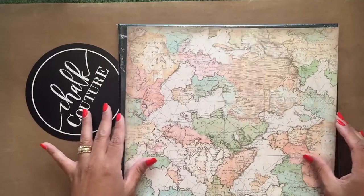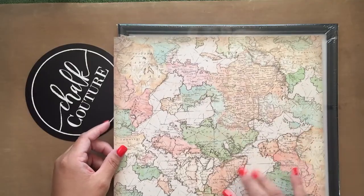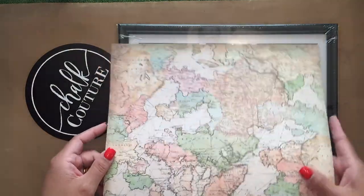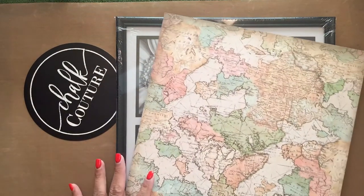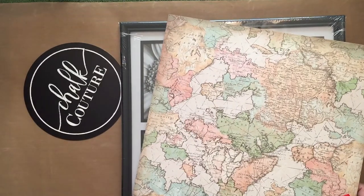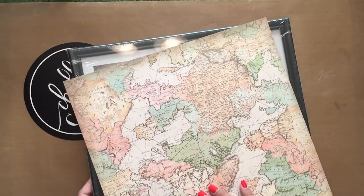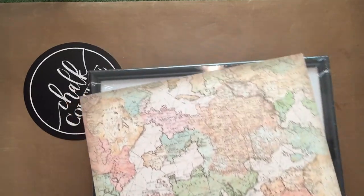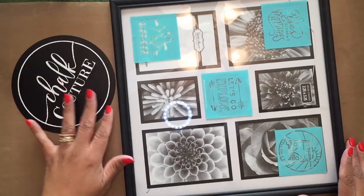We're going to be using a piece of paper I found at my local craft store — it just has a map on it. Then of course we're going to be using a frame from the dollar store. If you watched the previous video, that was option one. I'm calling this option two. Option one also used a picture frame and used this paper but with a different transfer, so I'm going to show you how you can use this.